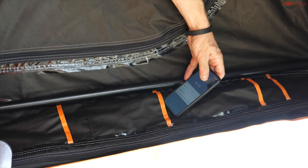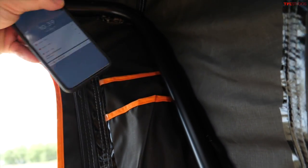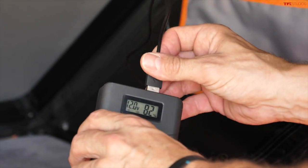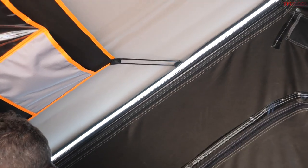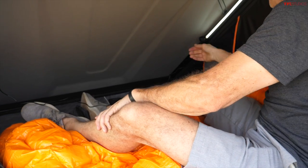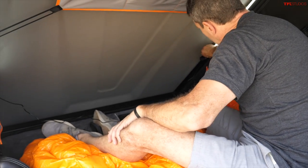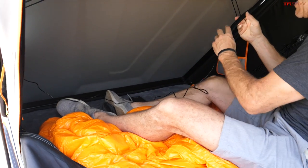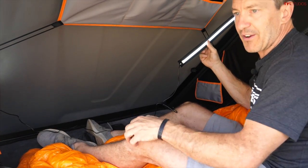That side also fully unzips, just like this one. The tent has a lot of pockets — six here, eight up front, and two in the back. Those back pockets are convenient for storing a battery because there's a lighting system that you just plug into any USB battery and it lights up the tent. It's included, and the light strips are velcro so you can pull them off and stick them outside for outdoor lighting if you need it.